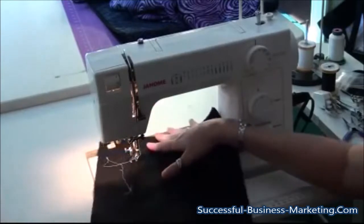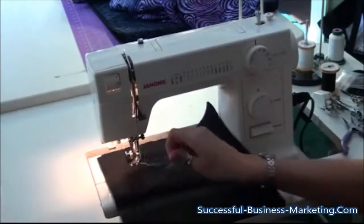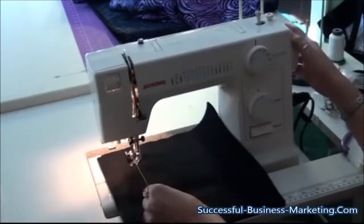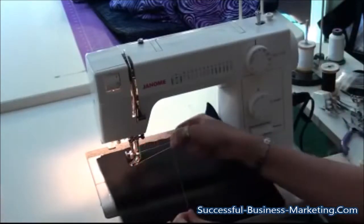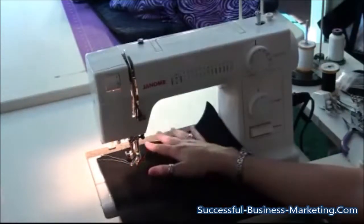To get started, all I'm going to do is slide my quilt underneath the needle, drop the foot down, and hang on to this top thread. I'm going to use the hand wheel to drop the needle down into the machine and it should pull up the bobbin thread. Then all I do is grab that bobbin thread so I have both threads on the top and tuck that underneath the foot.